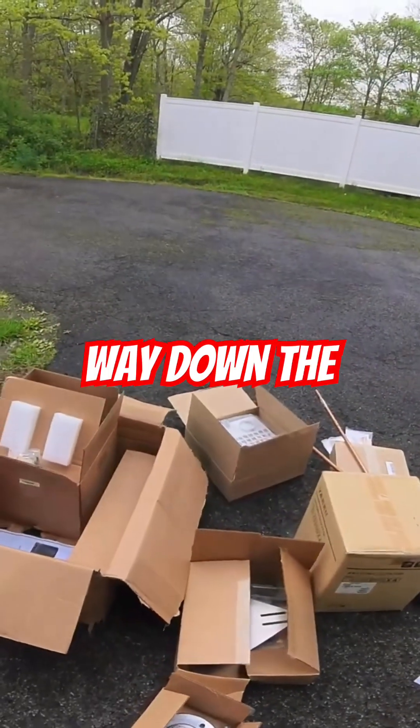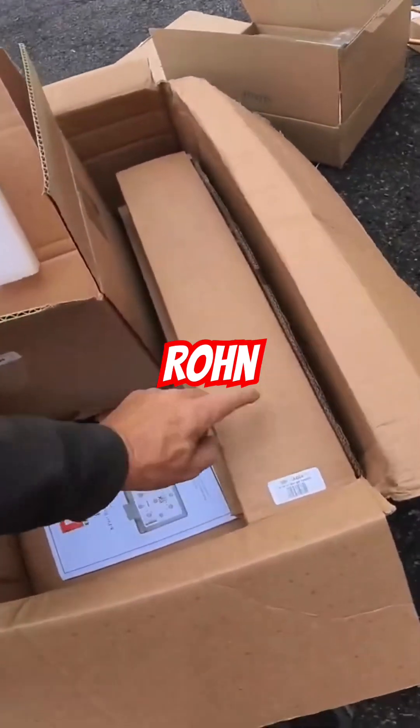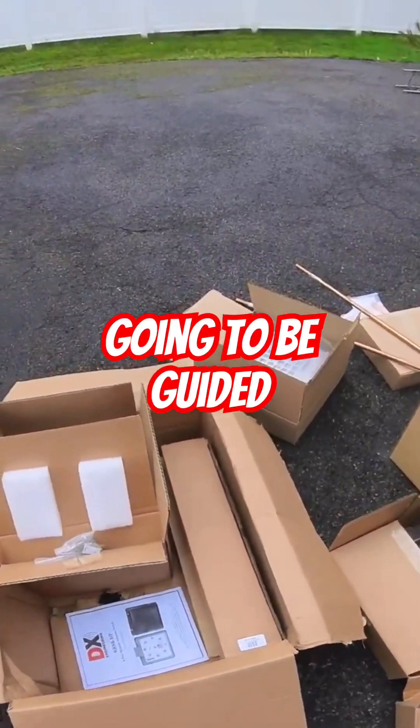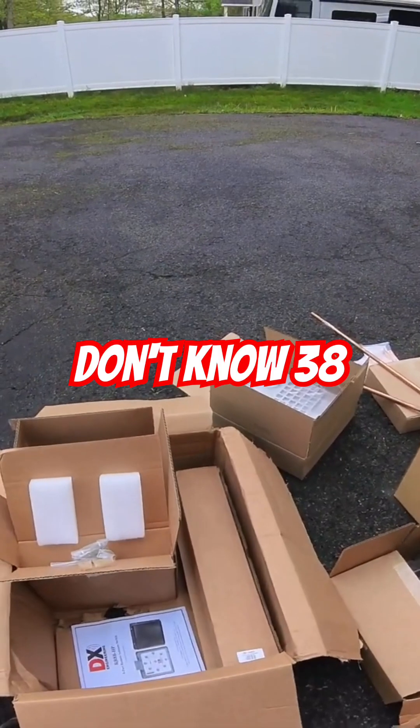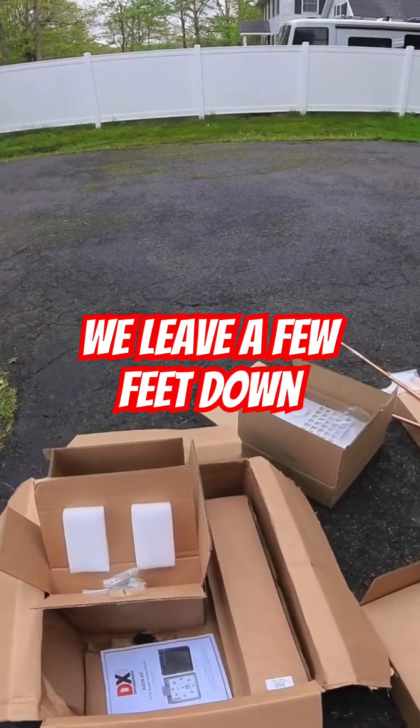Working our way down, the next thing we come to would be the guide brackets. We've got two Rone 45 guide brackets in here. They're going to guide at about 38 and 76 feet, give or take. We'll leave a few feet down from the top.